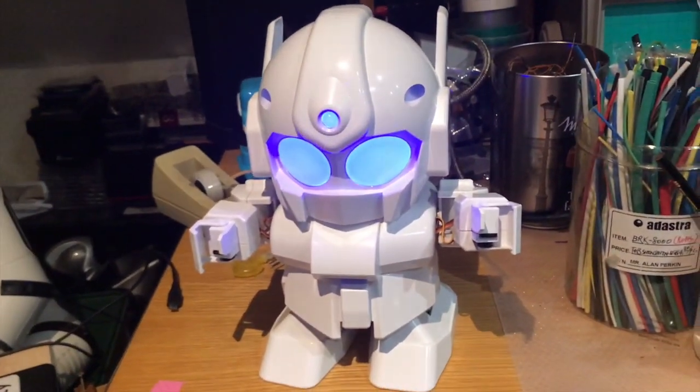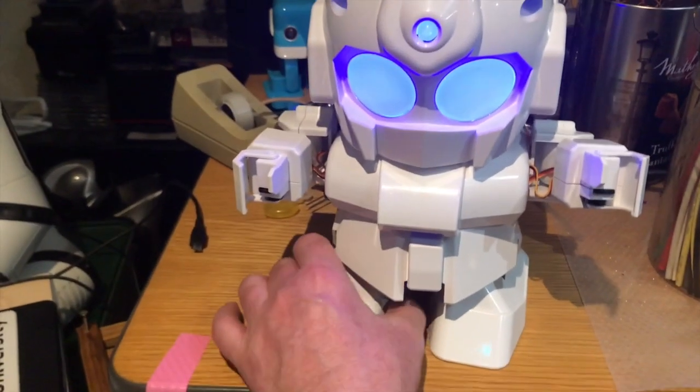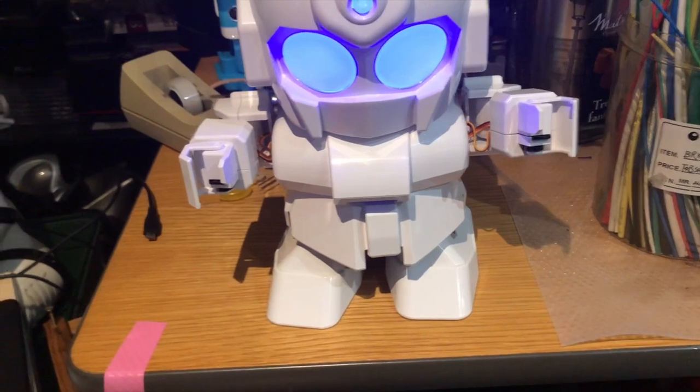As you can see, his limbs move but he makes a buzzing noise, and that's because when you build these things you need to calibrate the servos to make sure that they're not pulling against each other, which is what they're doing. So I'm going to dismantle him, put him back together and then recalibrate him.